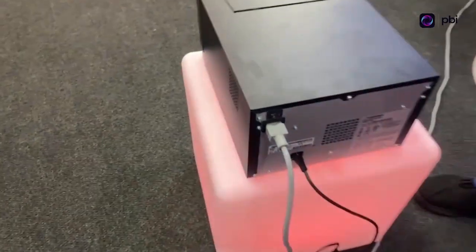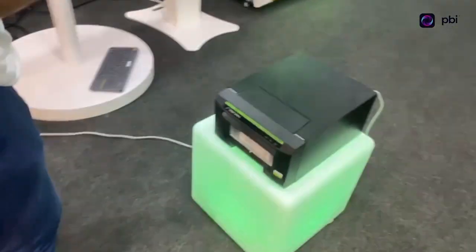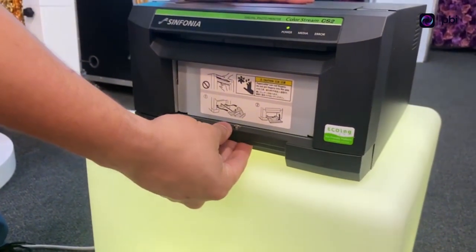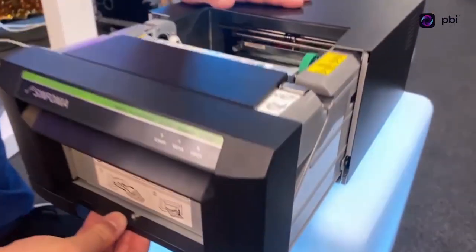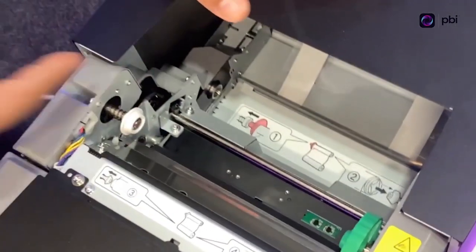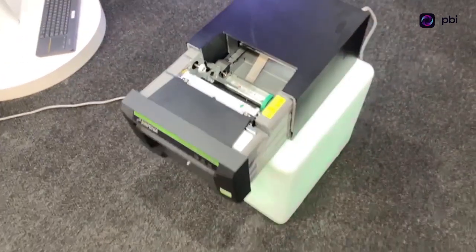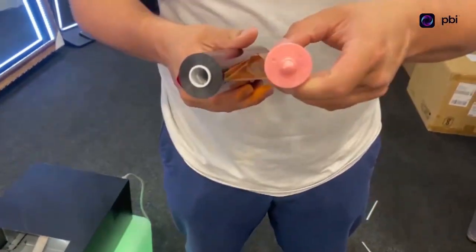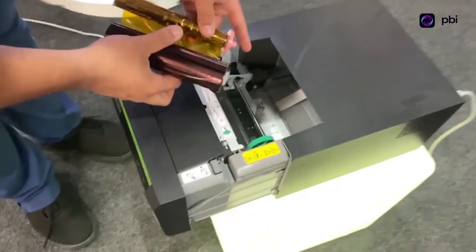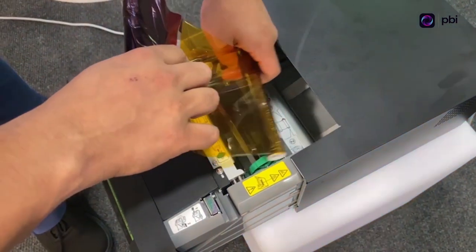We're going to go ahead and turn it on. The power source is super easy to open right here — there's a handle on the bottom part and you open it up. It'll give you instructions on how to install the ribbon. The ribbon has a pink side to it, as you can see, and the instructions inside will show you how to do it.